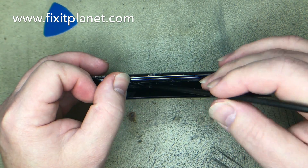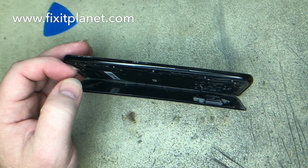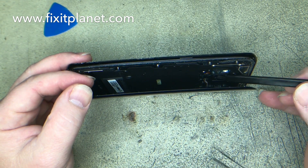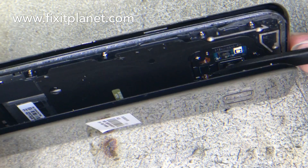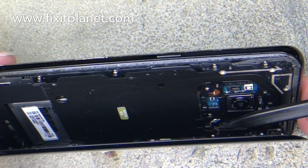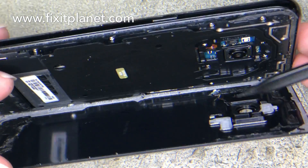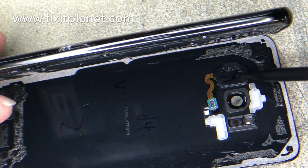So just be mindful of that because there is some adhesive around the edge and a second layer of adhesive. There's the NFC antenna just sticking to the back — separating that — and there's some white adhesive around the edges, also some black adhesive a little further in, so you'll have to get in pretty far. Now there's the pop connector right there for the fingerprint reader, so you want to be careful as you're removing that that you don't rip that cable.